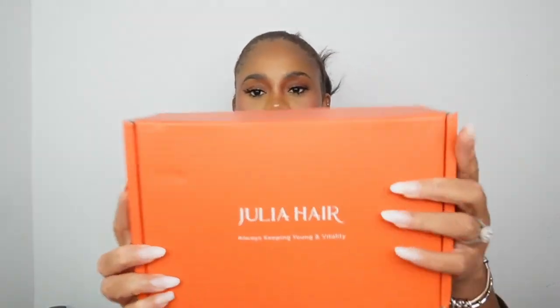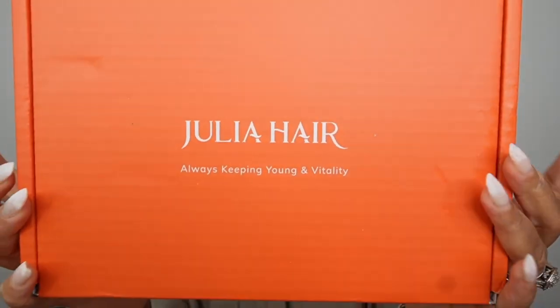Hey guys, welcome back to my channel! Welcome back to another hair review — I'm looking crazy right now. Today we are going to install a wig. Super excited, and we are working with Julia's Hair today.